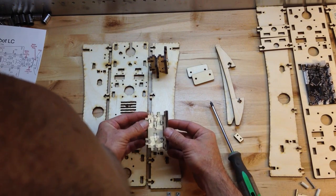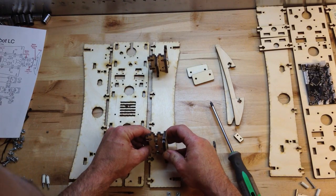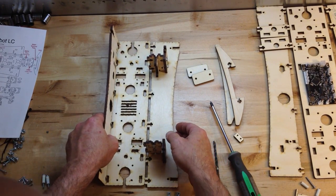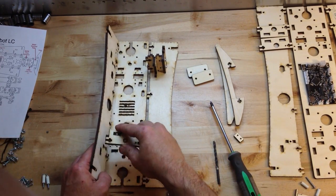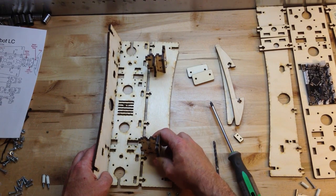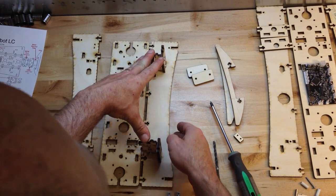I've seen people put these together where they put everything on the base first, because it's really fun to fit these into the base, and so people get ahead of themselves. They put those in, bolt them all down, and then they realize they can't get that in when they've bolted these other ones down. So you want to first put them in one of the sides, the front, or the back.